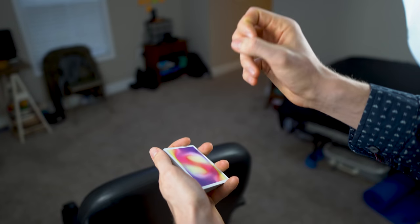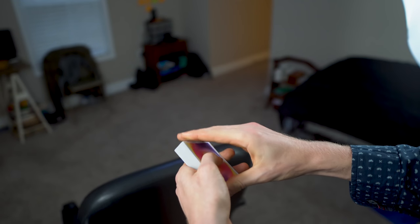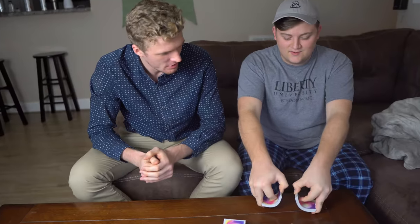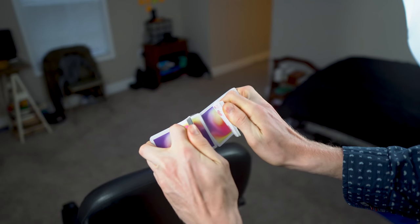From here, because it's sandwiched by two cards, you have the freedom and ability to let them shuffle the deck. And when I say shuffle, I mean a true riffle shuffle like you saw me do in the performance. You can take the deck and give it a clean riffle shuffle.